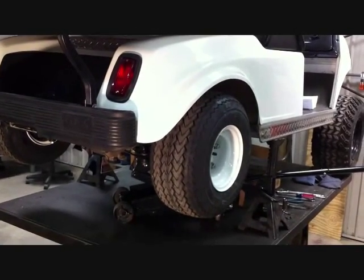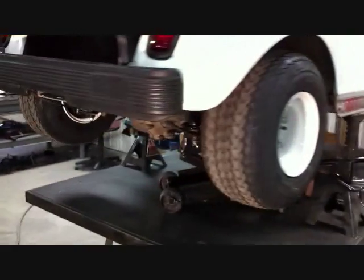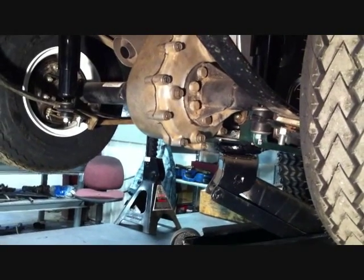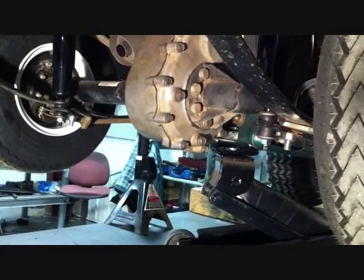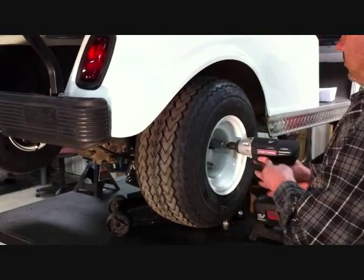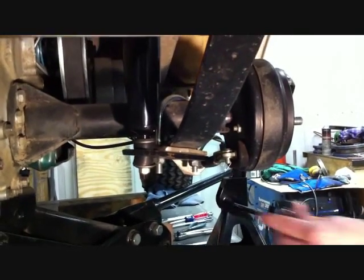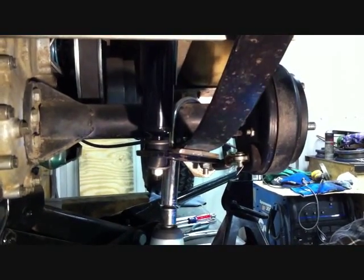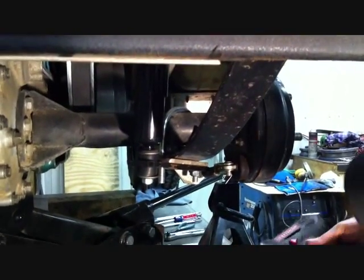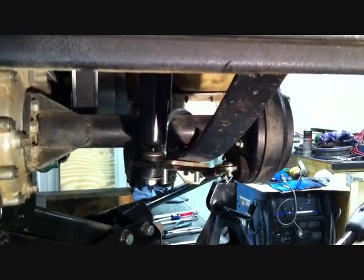Now we're going to install the rear lift. You want to jack the cart up and place the frame on jack stands, and put a car jack under the rear swing arm or rear differential. This will allow us to drop the rear once we remove the leaf springs. Remove the wheels and tires from both sides of the car. Remove the nuts holding the stock U-bolts from both driver and passenger side, then remove the U-bolts. These will not be reused.